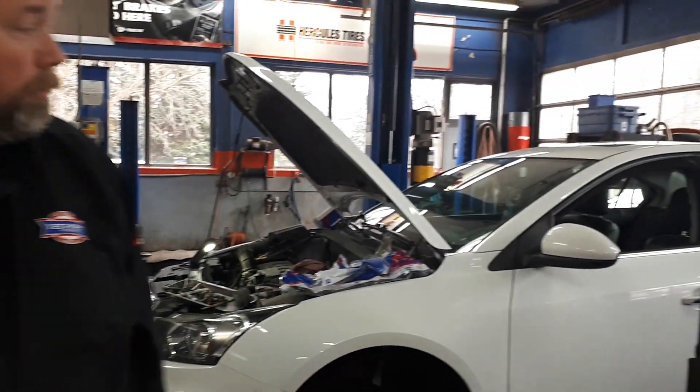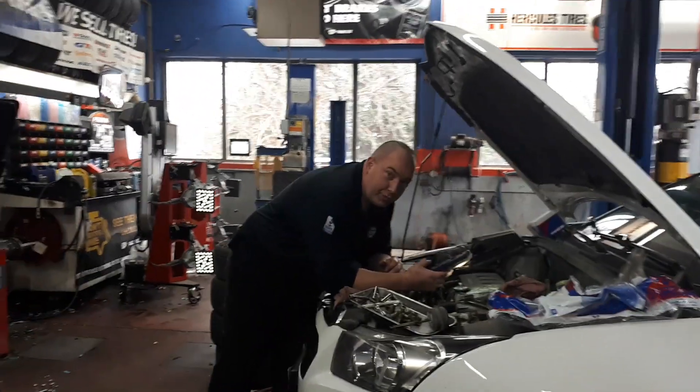Today we have a 2012-2014 Chevy Cruze with a 1.4 litre turbo engine that has had some chronic coolant issues. We've replaced the thermostat in the past and now we have other issues in regards to the hoses that connect the cooling system. With us we have our man Drew, who's going to explain a little bit more.